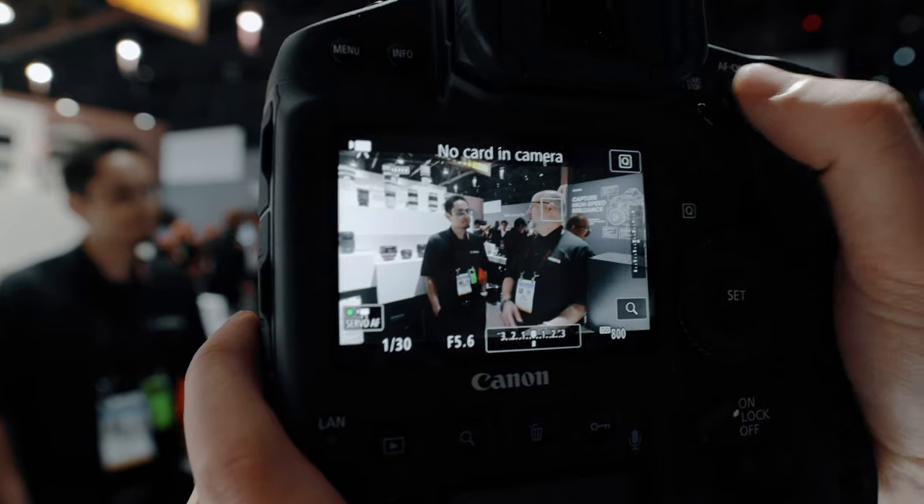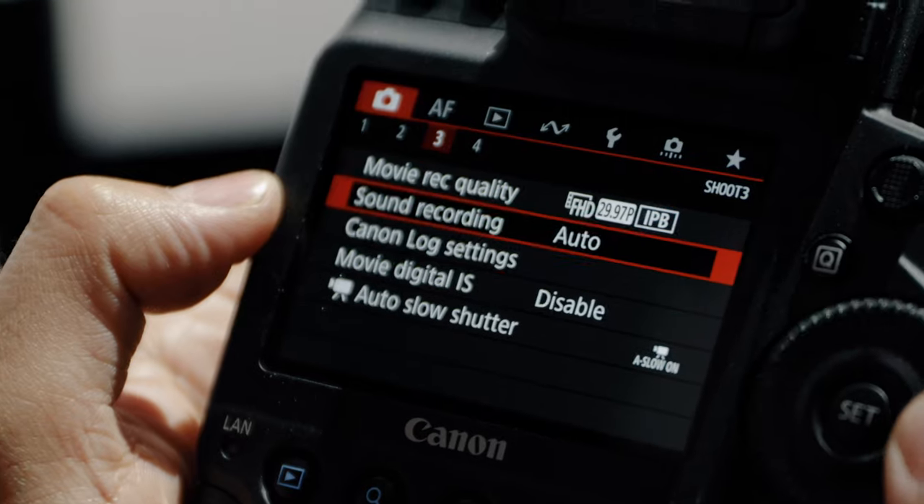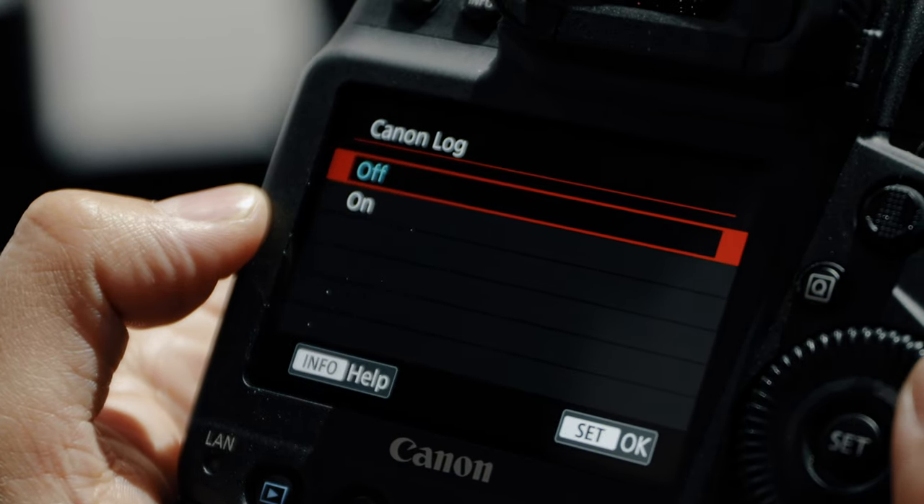Without further ado, let's jump into some specs. The Canon 1DX Mark III is featuring 5.5K RAW internal recording — that's amazing. They're accomplishing this with their new Digic X processor, which is really cool, giving you that extra power to be able to record 5.5K RAW.